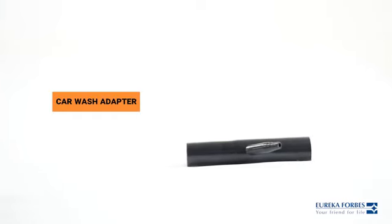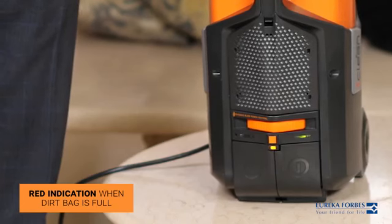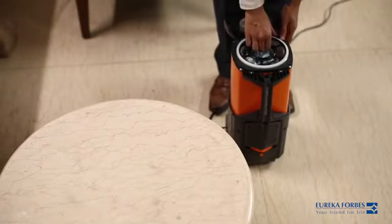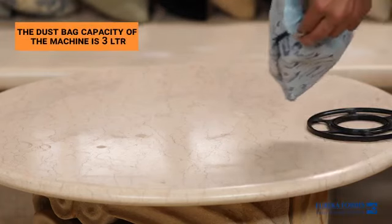The car wash adaptor is a blower accessory. It can be used to wash cars by attaching a pipe at the pipe nozzle. If the dirt bag is filled to capacity, the indicator turns red. This device boasts of a dust bag capacity of 3 litres.